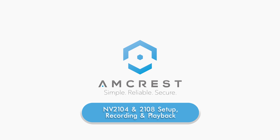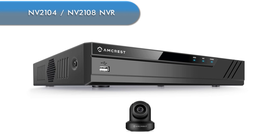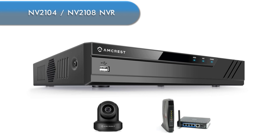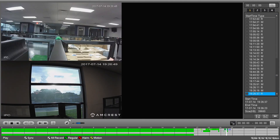Hello and welcome to this Amcrest tutorial. Today we're going to show you how to set up your NV2104 or 2108 for use with your ProHD Wi-Fi camera using a hardwired or wireless connection. We will also show you how to set up recording and playback using the NVR's user interface.